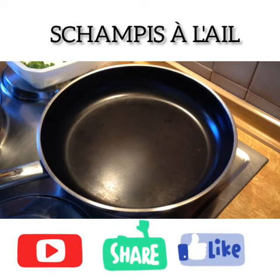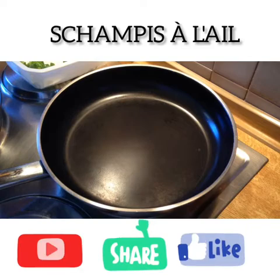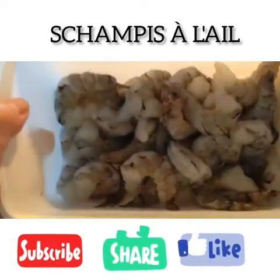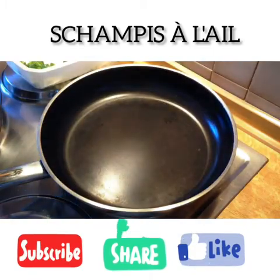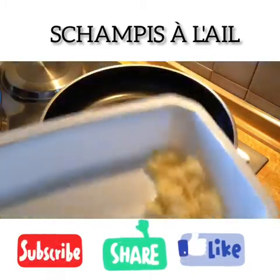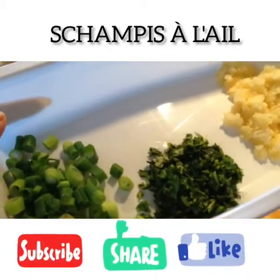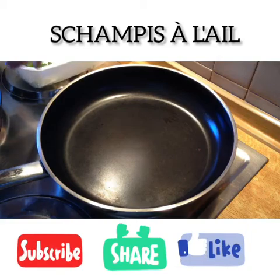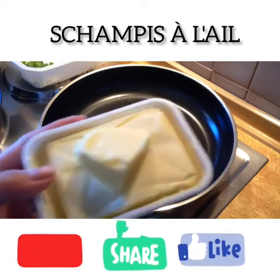Hi guys, this is Alice. Welcome to my YouTube channel. Today I'm gonna show you how to make scampi alay — scampi with garlic. The ingredients: shrimps, then garlic, coriander, and spring onions. First I'm gonna put butter.